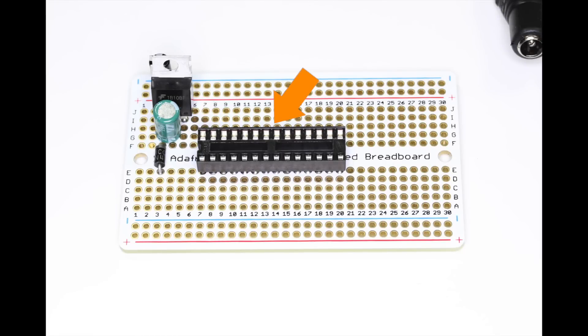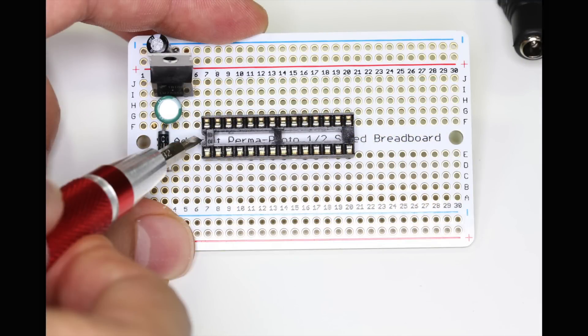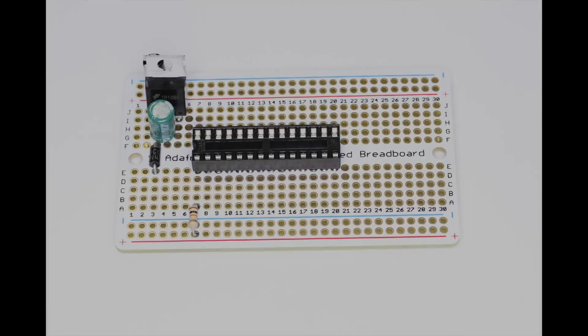Make sure the stripe on the diode is facing the top of the board as shown. Now let's install the chip socket for the microcontroller across the middle of the board starting on pin 7. If you don't have a chip socket you can solder the microcontroller directly to the board. Notice the location of the pin 1 notch on the socket.